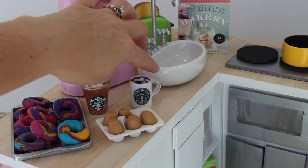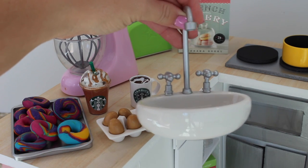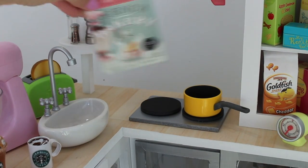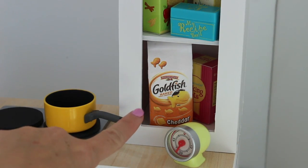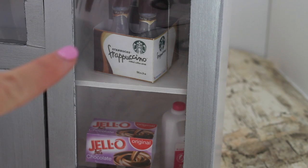For the sink, this is a paper clip holder that we found at Target. It comes off now but we're going to glue it into place and it's the perfect size for this kitchen. Also our DIY cookbook. Don't forget the goldfish — those are a must. The Starbucks Frappuccinos for your fridge and the jello packs.